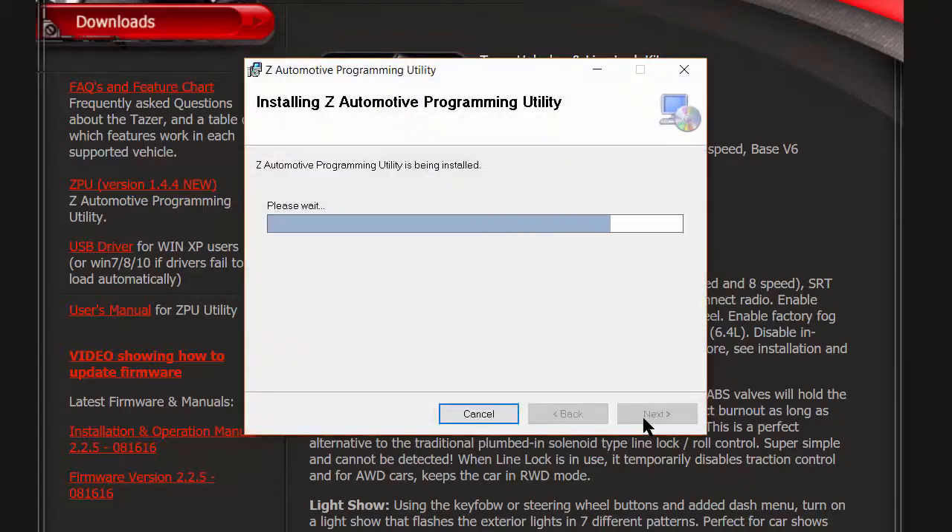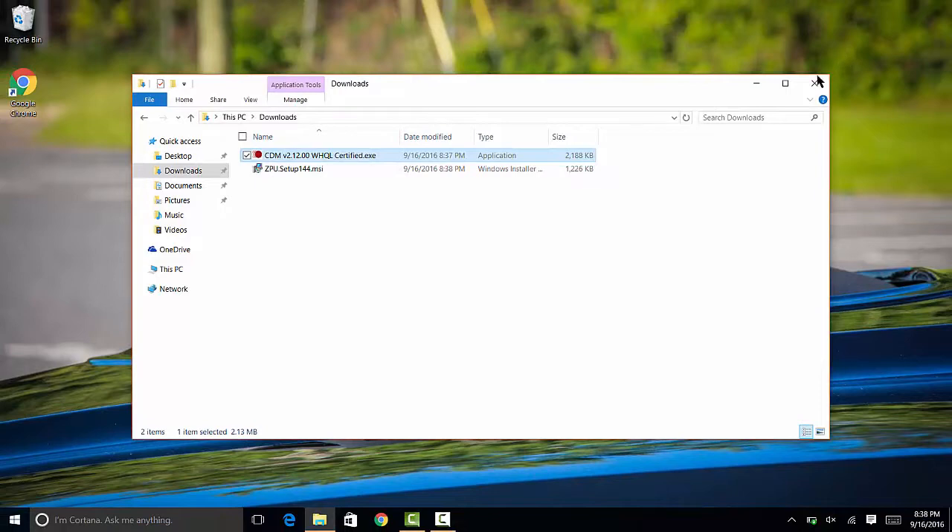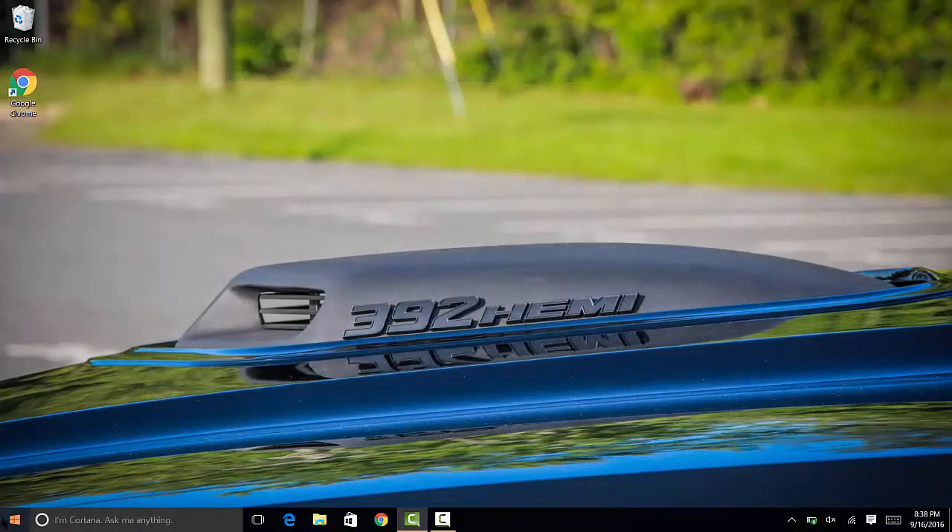Now connect your Taser with the included USB mini cable to your Windows PC. This software will not run on a Mac unless you're running Windows in Bootcamp or in a virtual environment.